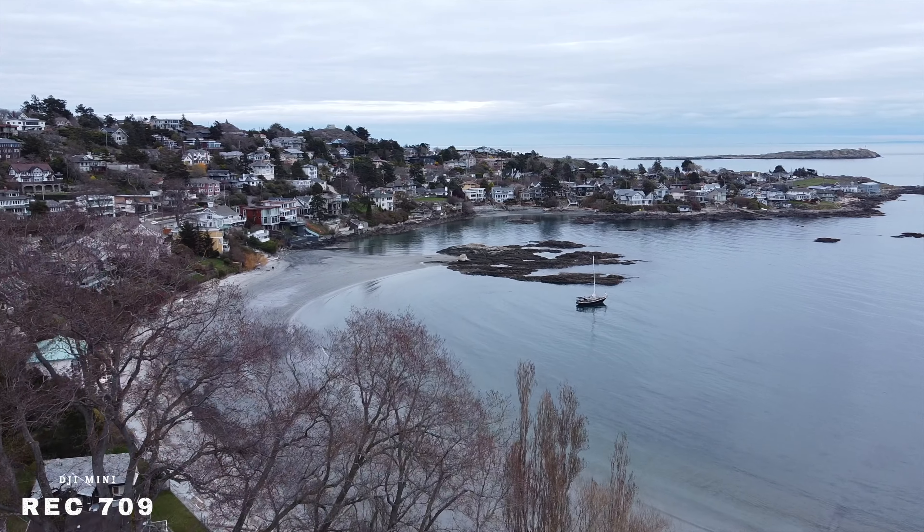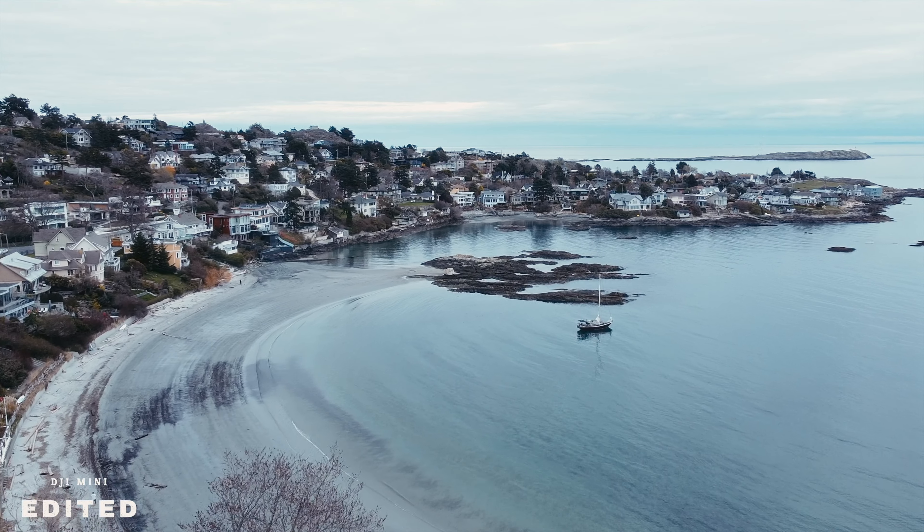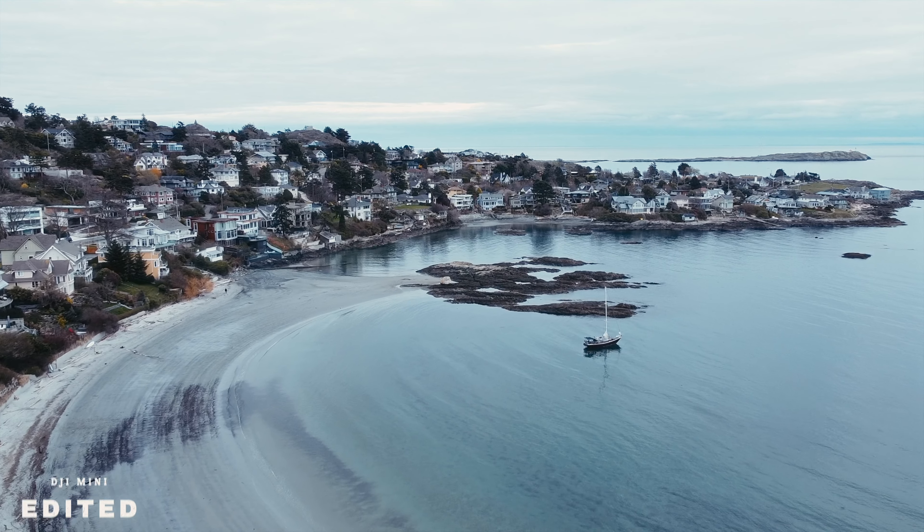The third thing on my list is that this drone shoots 2.7K up to 30 frames per second. I know that's not 4K, but 2.7K is definitely enough for modern day standards, especially if you want to crop in a little bit on that video.